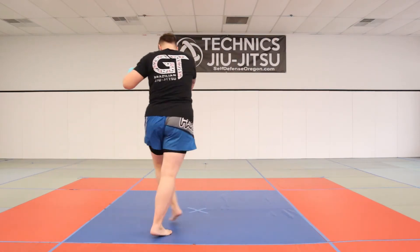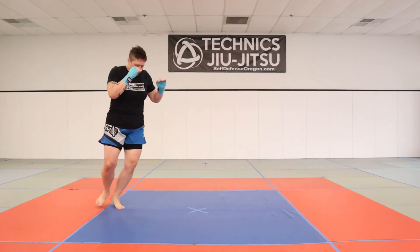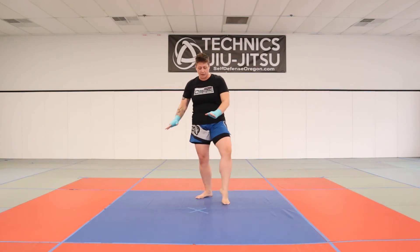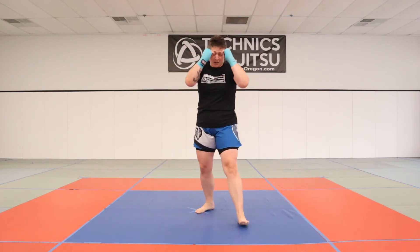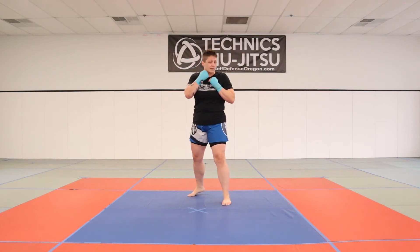I can go both directions. For the purpose of what we're trying to train ourselves to do, focus on keeping your hands up in the guard position at the same time instead of bringing them down to your waist. That way you're training that muscle memory to always keep your guard up so you don't drop your hands and take that shot.